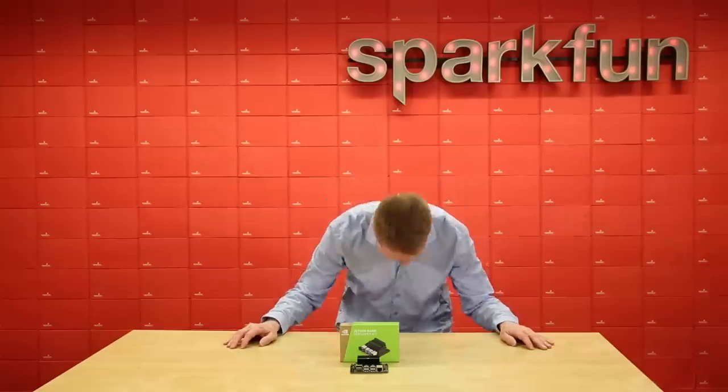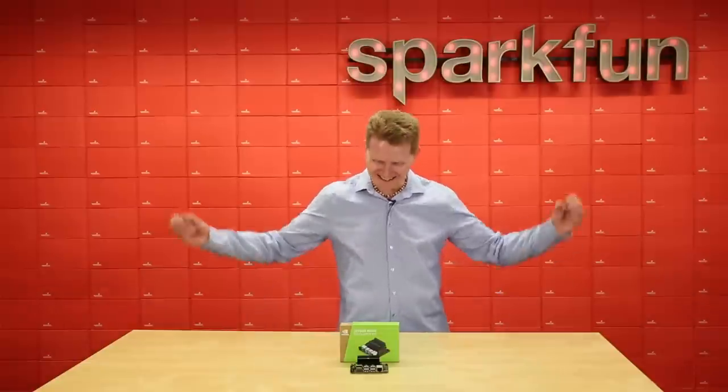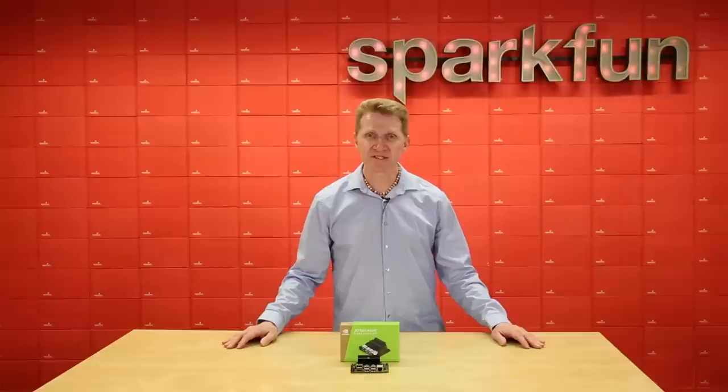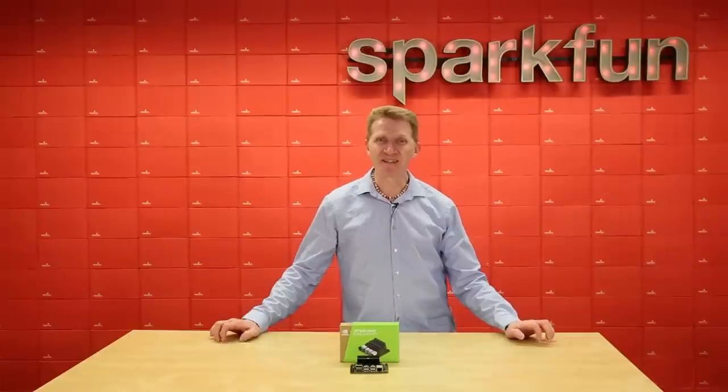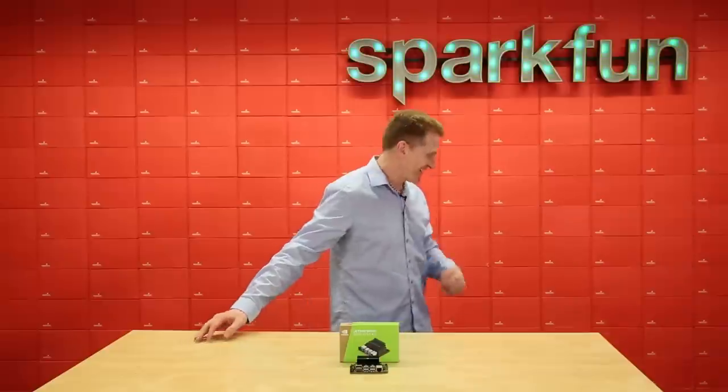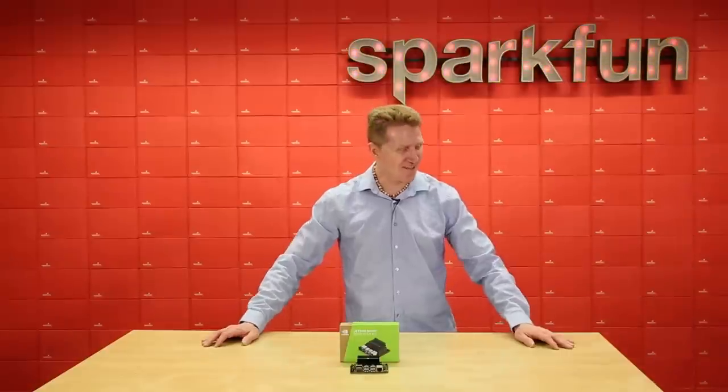Hi there, Spark fans! A song stuck out of my head too either. It's the newest member of the Jetson Nano... No, it isn't. It's just an Ubuntu machine. Is it hot in here, or am I just terrified that I don't know what I'm doing?